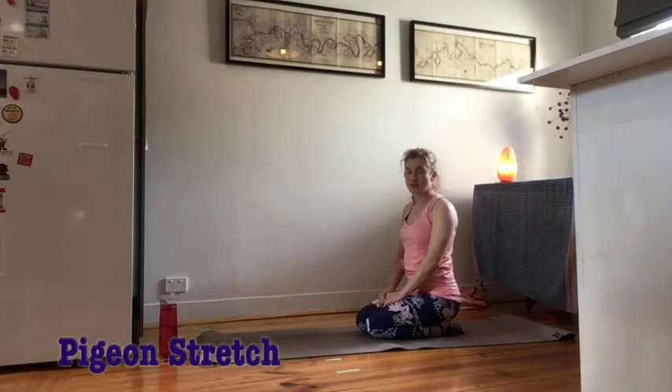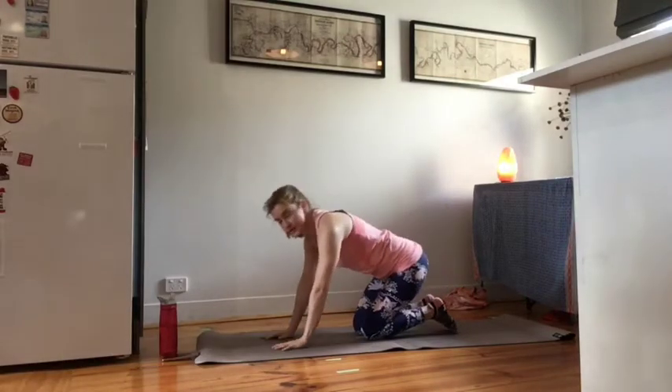Hi guys, so what I thought I'd do is go through pigeon stretch with you guys today. You'll be going into the stretch from your box position, point kneeling.